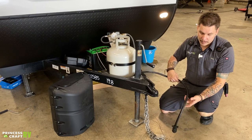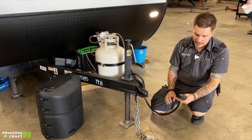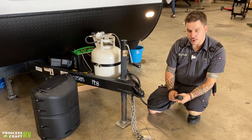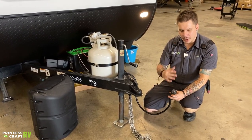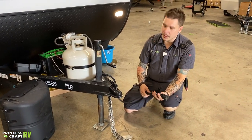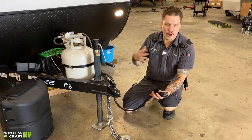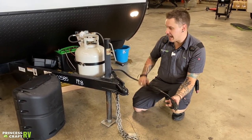We have your seven-way plug here. This is going to plug into the corresponding receptacle on your bumper. This is going to give you full function to your vehicle's charging system, braking system, marker lights, taillights, things like that. Whenever this is plugged into your vehicle, think of it at that point as one large vehicle — they are linked together.